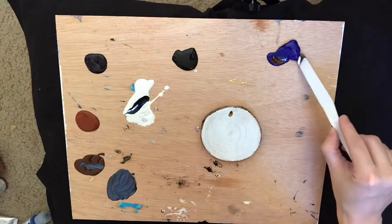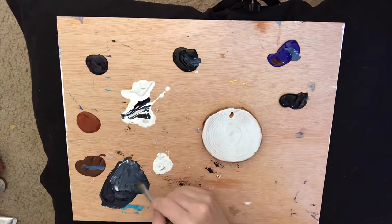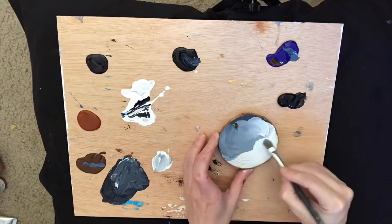Hello again everybody, we're here for another video. This time we're doing a misty forest scene on a wooden circle ornament, and I'm starting off making the mist with just kind of a grayish blue — I use some umber, ultramarine,